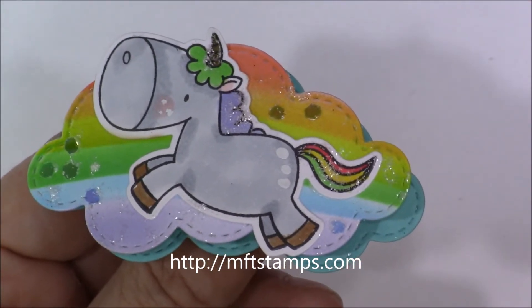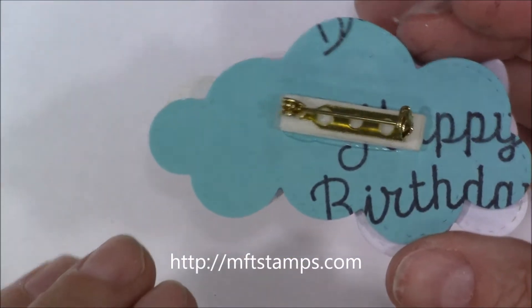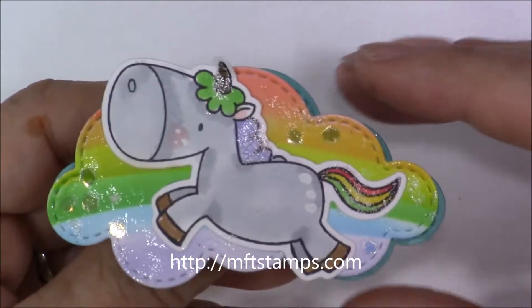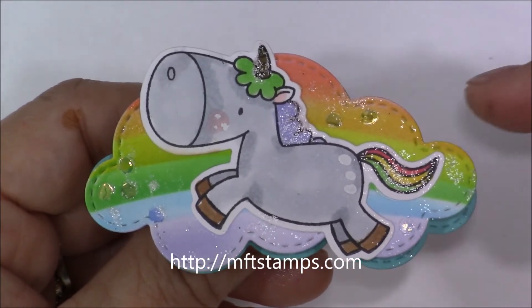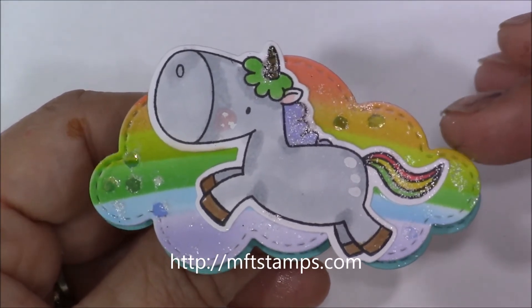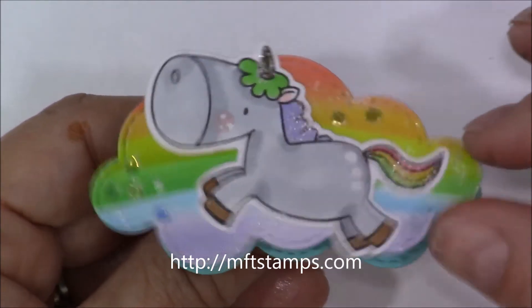Hi everyone, it's Loretta, and thanks for joining me. I have a share for you — this pin is made from the same things I made the cards from in a previous video. This uses the new My Favorite Things unicorn stamp set as well as cardstock from them.